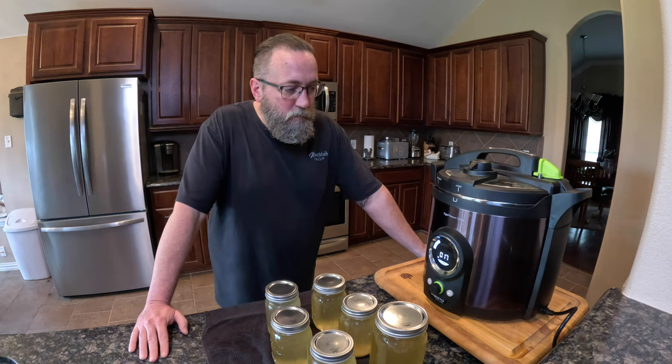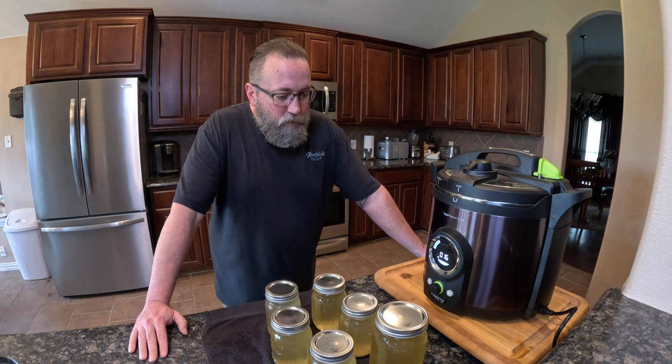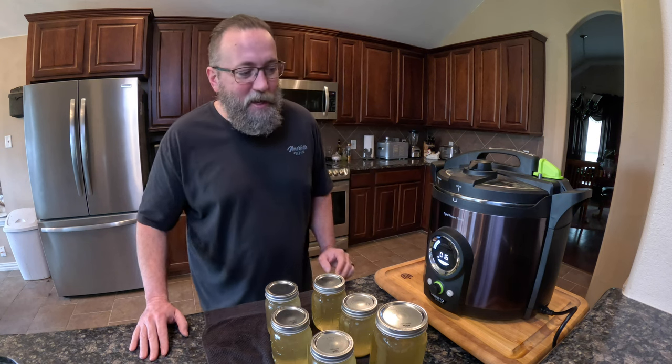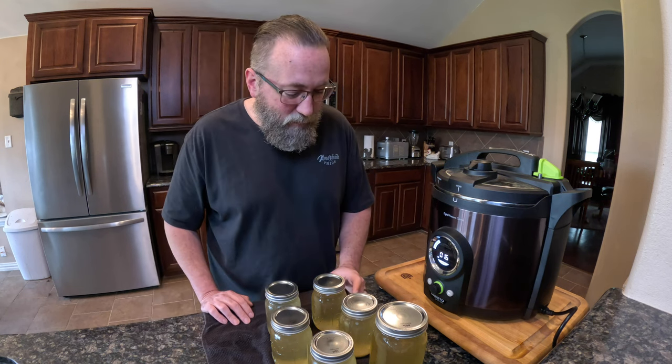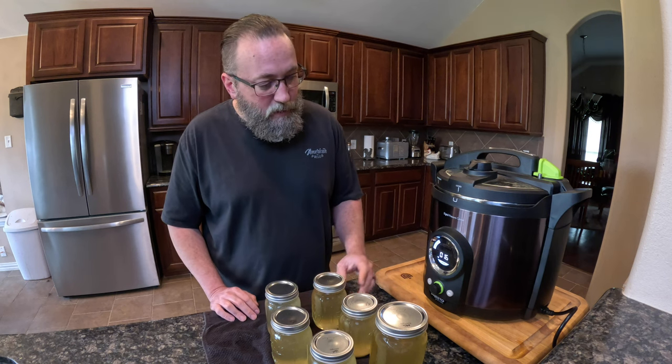The more food you can preserve, the less you're wasting. Generally you're going to find you save money by preserving your foods, by creating your own canned goods at home — it's home canning. These glass jars are canning jars. At $300, it's a lot cheaper than a freeze dryer.